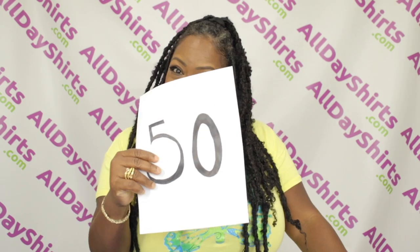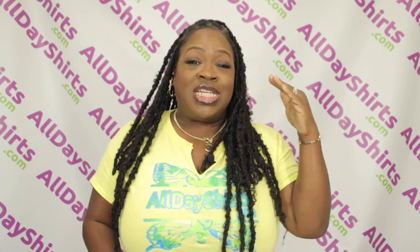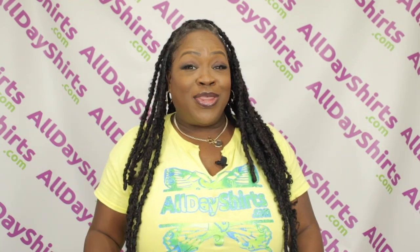This t-shirt is a 50% cotton blend, which means it is 50% polyester and 50% cotton. The Heather Sports colors, such as this one right here, is a 65-35 blend — 65% polyester, 35% cotton.